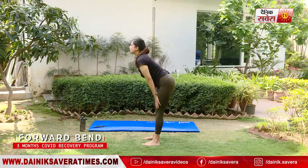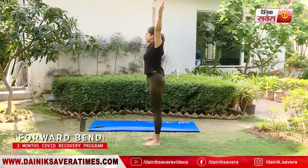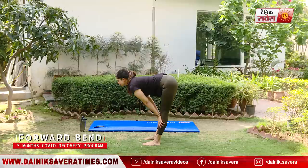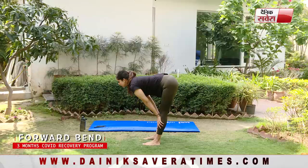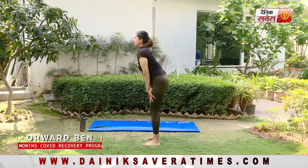And relax. We will repeat this one more time — Urdhava Utanasana or forward bend pose. Take a deep breath in, and keeping your back straight, lower down. And relax.